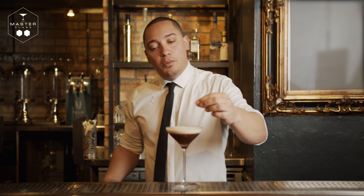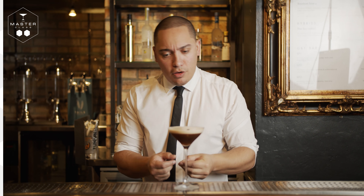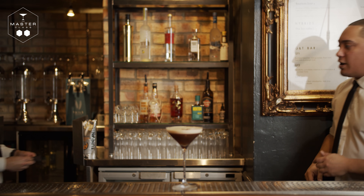Now to garnish, we're going to create a nice little triangle effect with the coffee beans supplied in your garnish pack. Stanley, do the honours.